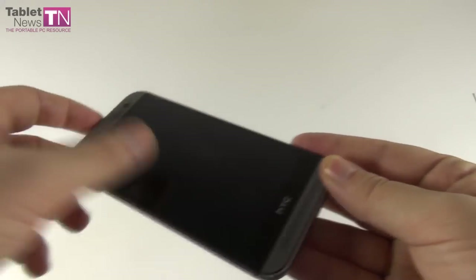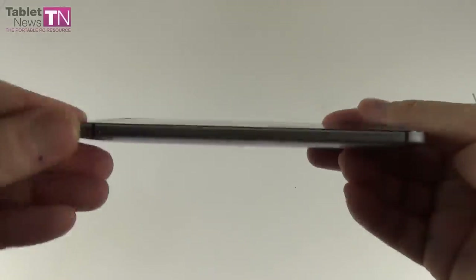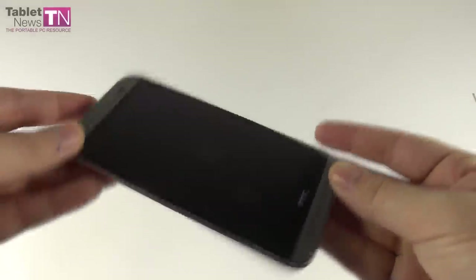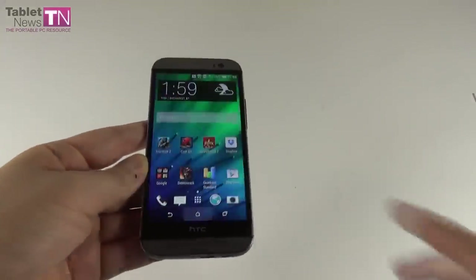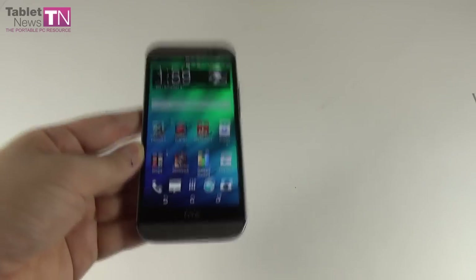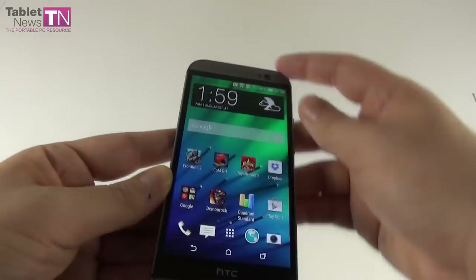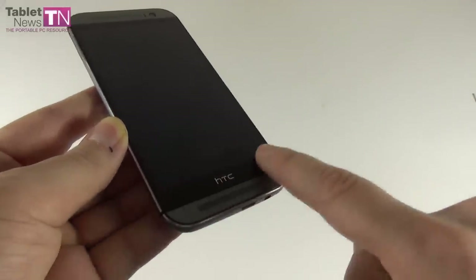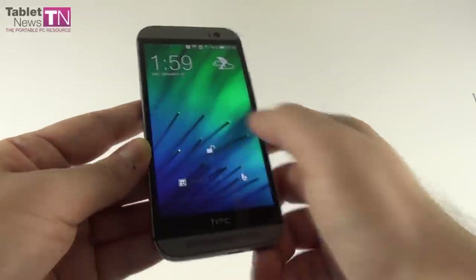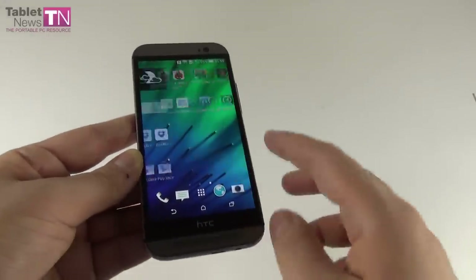The screen is now bigger — it's a 5-incher instead of the 4.7-incher of the predecessor. The build quality is truly excellent. I've seen a recent drop test comparing this model to the Galaxy S5 and iPhone 5S — they were dropped from about 7 feet, and this one survived without cracking or major scratches, so even the screen is pretty top-notch and the build is truly solid. The area below the screen seems a bit useless since it only has the HTC logo, but an HTC official said this area actually contains very important components and technology underneath it.